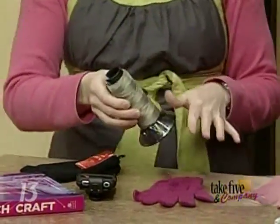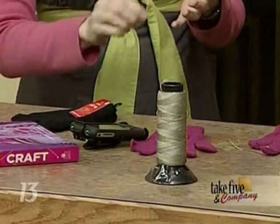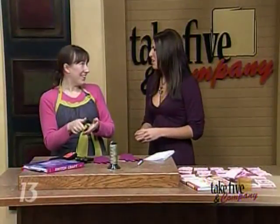This is conductive thread. The way the technology works is your iPhone requires electricity from your body to operate the touch screen. When you have gloves on, you have that barrier and you can't do it.